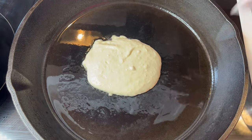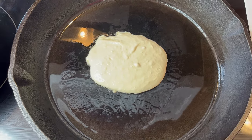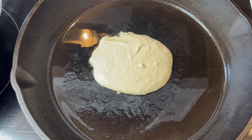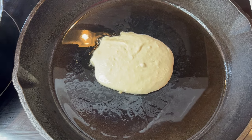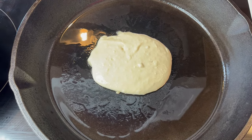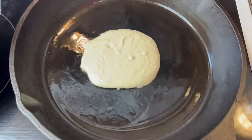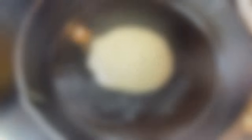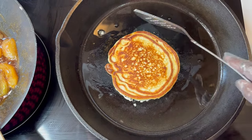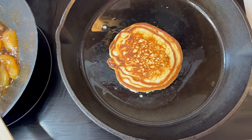Once it starts bubbling in the middle, you know it's time to turn it over. Wait for those bubbles in the middle before you flip. I put vanilla extract, butter, sugar, and buttermilk in these pancakes — once you try them you'll never go back. They are so good, and they're cheap to make. I'm waiting for these to start bubbling, and once you can move the pancake across the skillet, it's ready to turn. That's a perfect pancake right there.